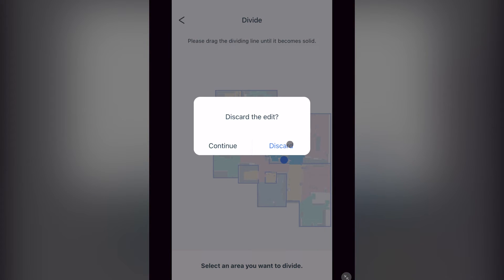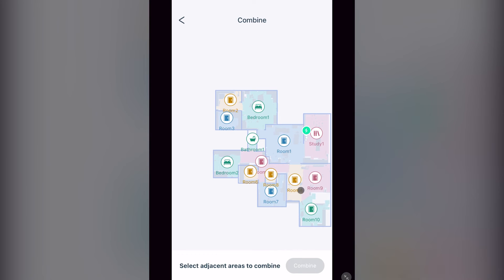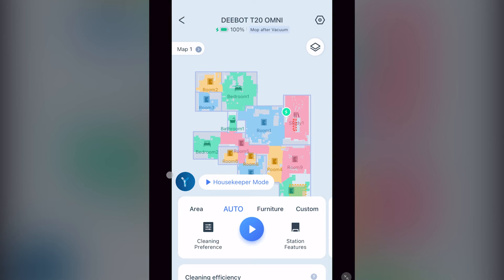The check mark will turn blue. If you press combine, you can select two rooms you want to combine, then press combine to confirm. Going back to the original page, at the bottom left you can see the blue Y. This is one of two ways to enable and change the volume on your Yico voice assistant.